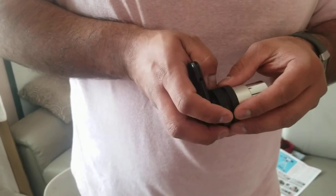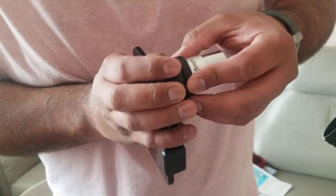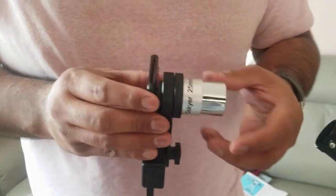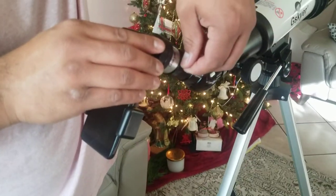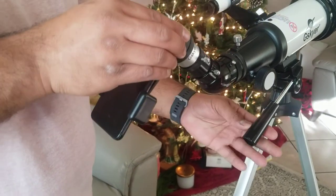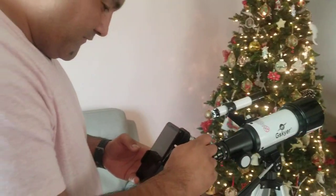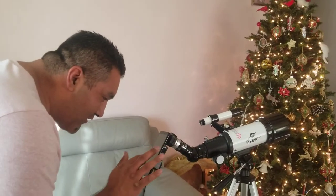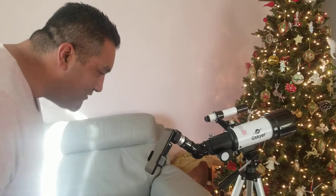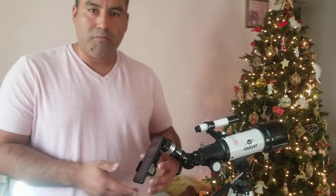At first it's going to be kind of tricky getting this thing lined up — you guys see that in there — and now you just stick it in here. It'll be pretty fun because now you can actually see whatever you're watching, so you turn on your camera and you're like, 'Oh yeah, I'm watching the moon!' It's a pretty cool adapter that comes with the G Skyer telescope.